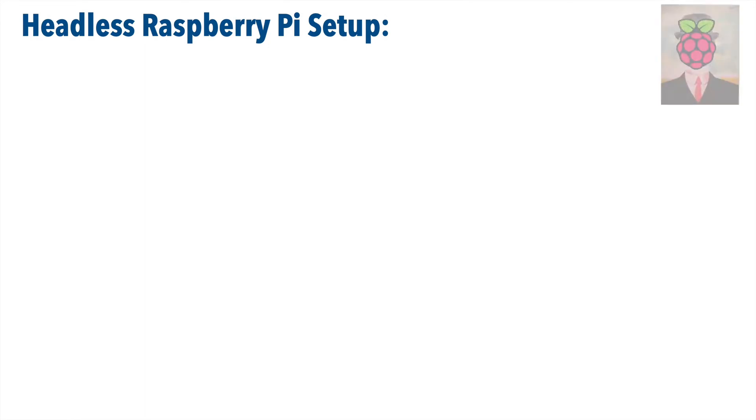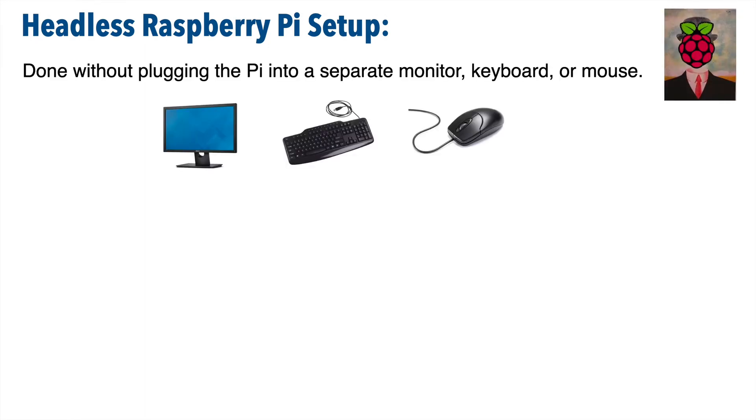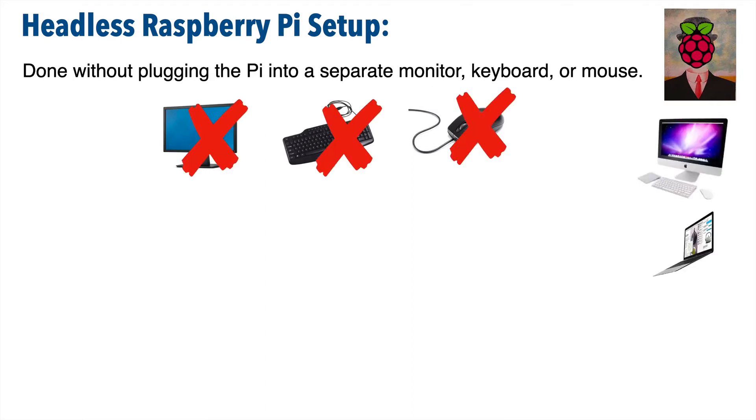The technique we're going to demonstrate is known as the headless Raspberry Pi setup — that's because we perform the setup without connecting the Pi to a monitor, keyboard, or mouse. If you've got a Mac, this is definitely a technique you want to use because you don't have a wired keyboard or mouse that you can easily connect to the Raspberry Pi.